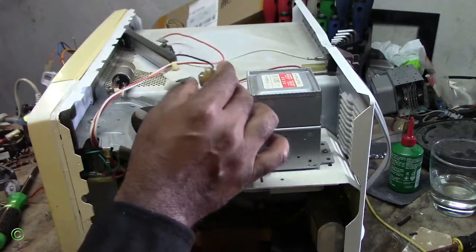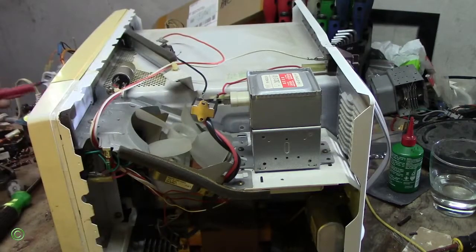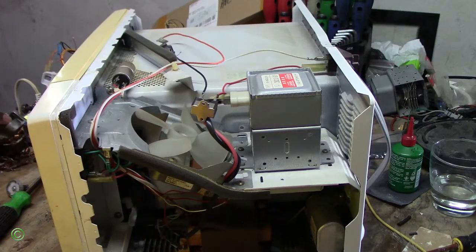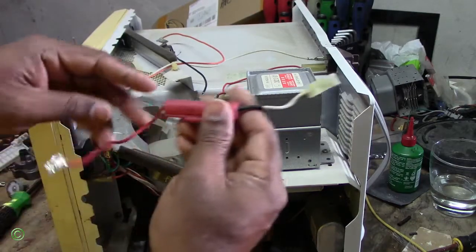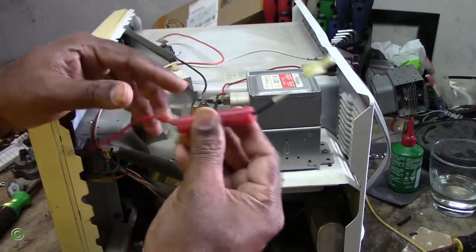Alright, so to correct this now, to fix this, you can get a normal fuse. Let me show you a normal fuse. Alright, so you can get a normal fuse like this one.